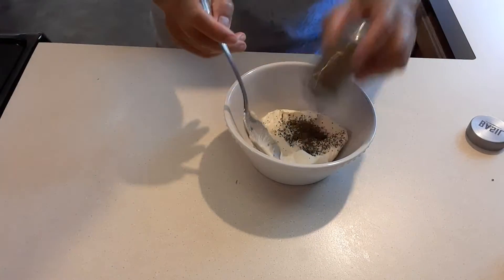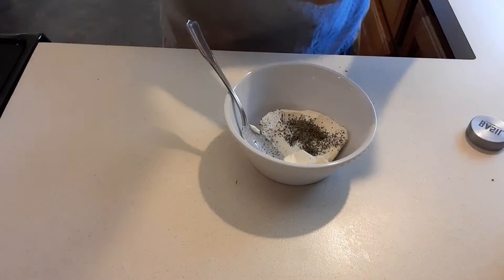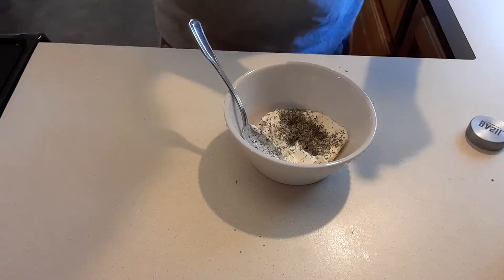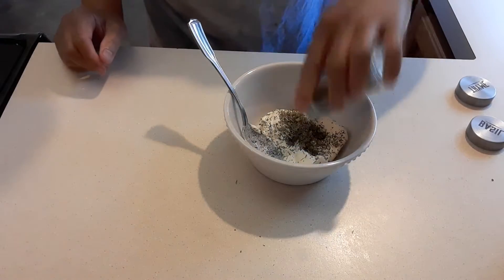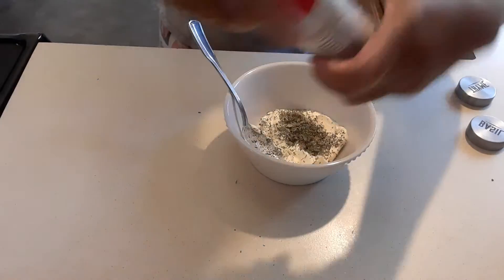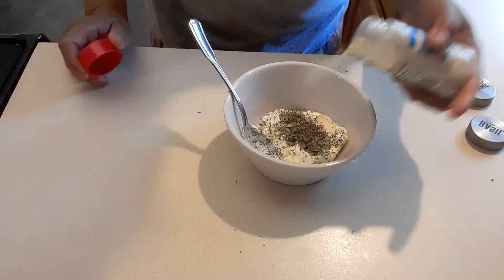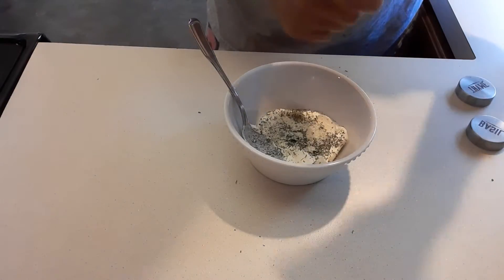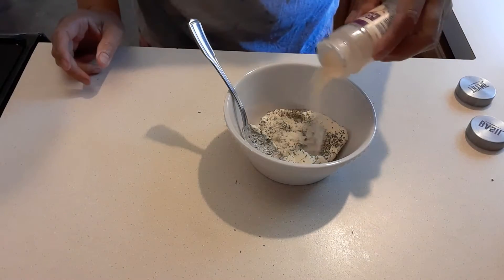I'm going to put half a teaspoon of basil, half a teaspoon of parsley, half a teaspoon of thyme, and salted garlic — we're going to put half a teaspoon. Be careful because it's salty.